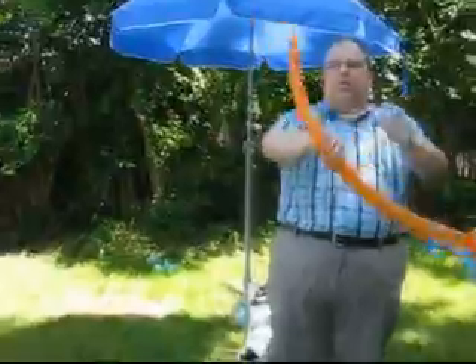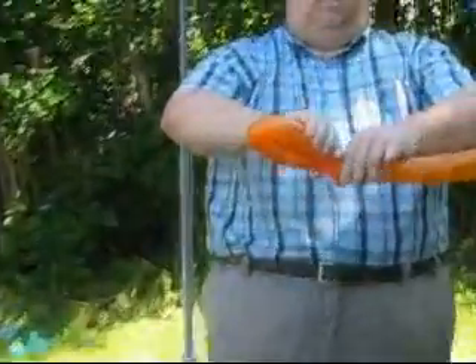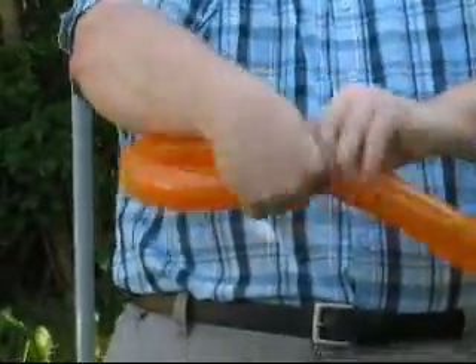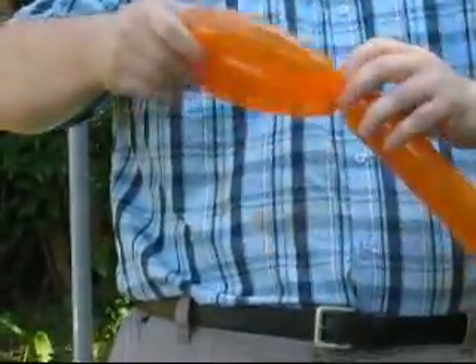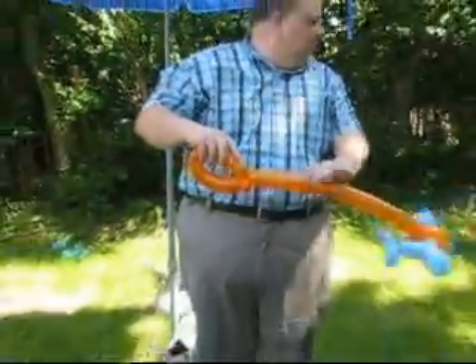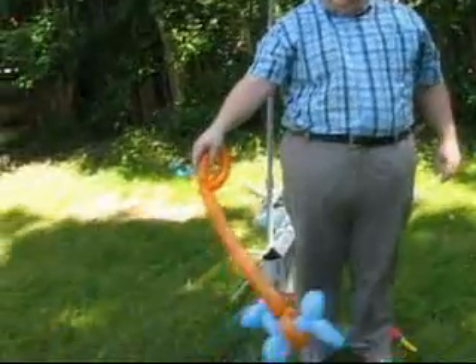And there's the leash part. Then from this end, we just fold it over. Thumb and forefinger again, squeeze it, and twist it. And sometimes I just throw that over so it does not come undone. There's the dog and the leash.